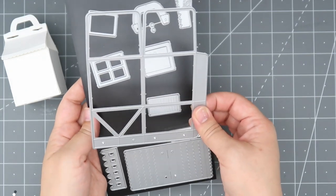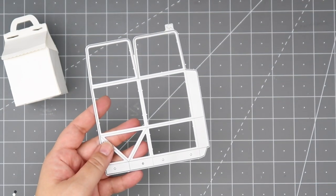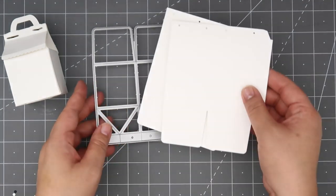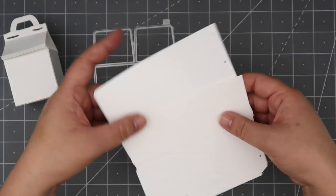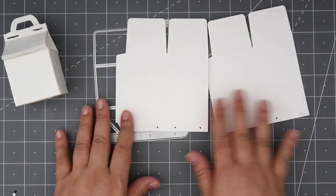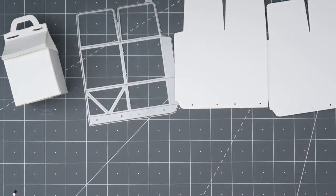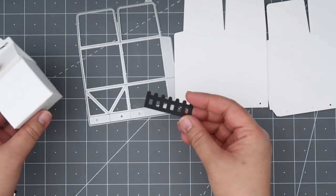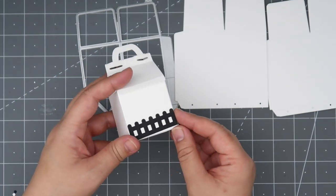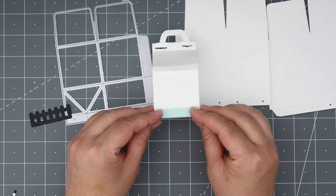Here's what the full die set looks like. The biggest die you will need to cut out two of — that'll create the shape of the milk box, so that's the base die. The die set also comes with a ton of accessory pieces that you can use to decorate your milk box. First up, we have a little fence die and you can cut as many as you want and adhere them to the base of the milk box.